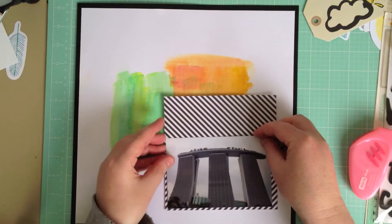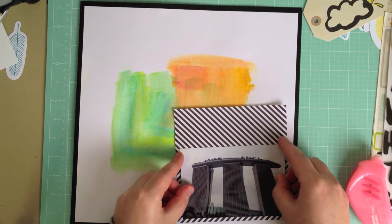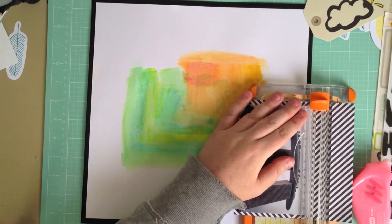Hey everyone, just wanted to share with you today a layout I made using the Aiming Tangerine Plus One Collection by American Crafts.